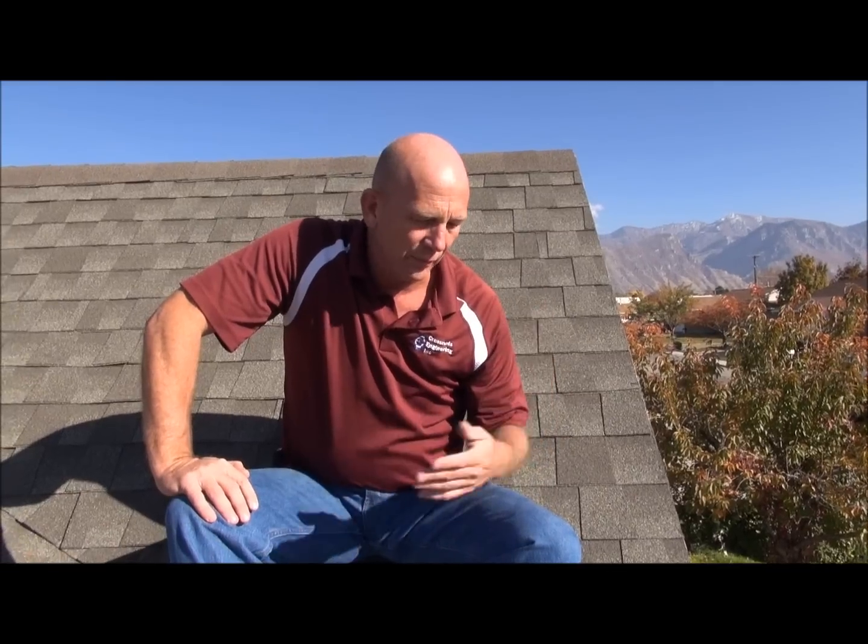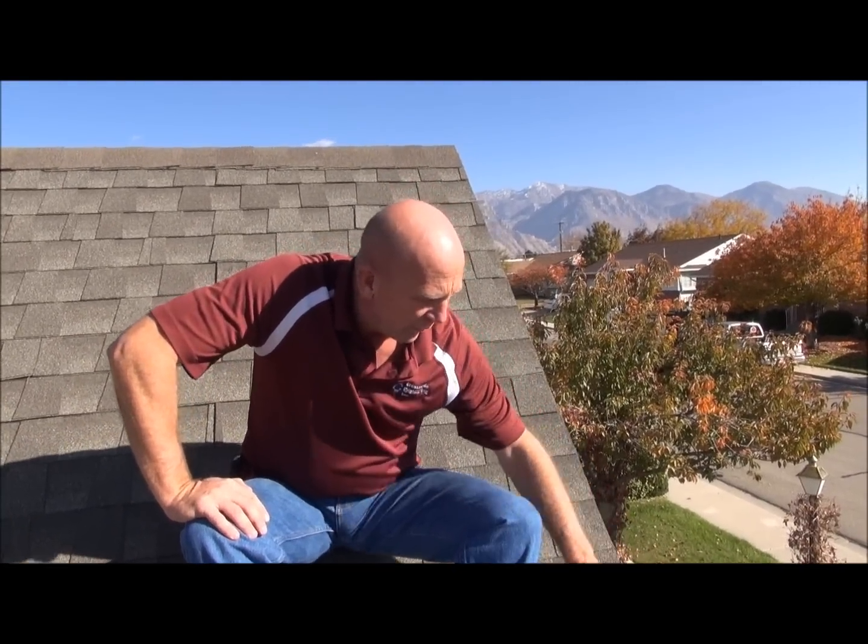Now here's how to fix it. Ten dollar fix — you can do any one of a number of items. One would be an ice melting tape that you can get at places like Home Depot. That's one solution. Another more permanent solution would be to just put flashing all around this area. Flashing is sheet metal and it's not going to be subject to ice damming type problems. That's solution number two.